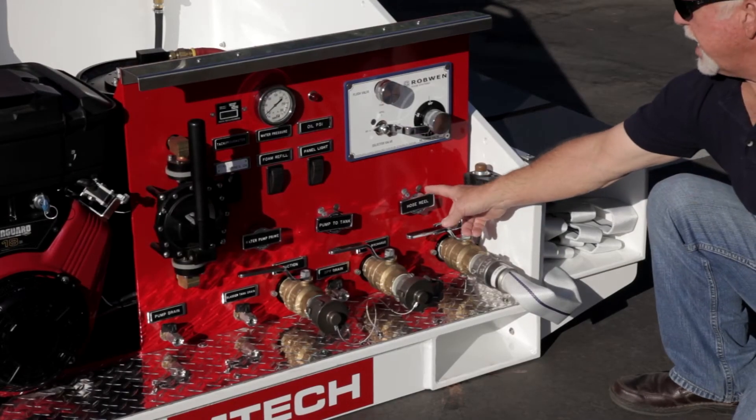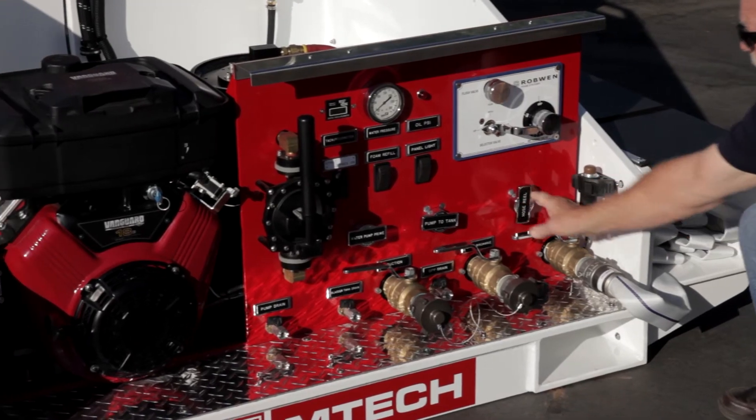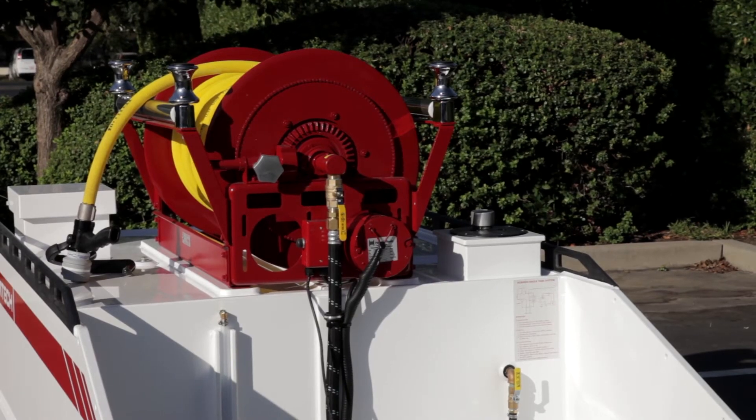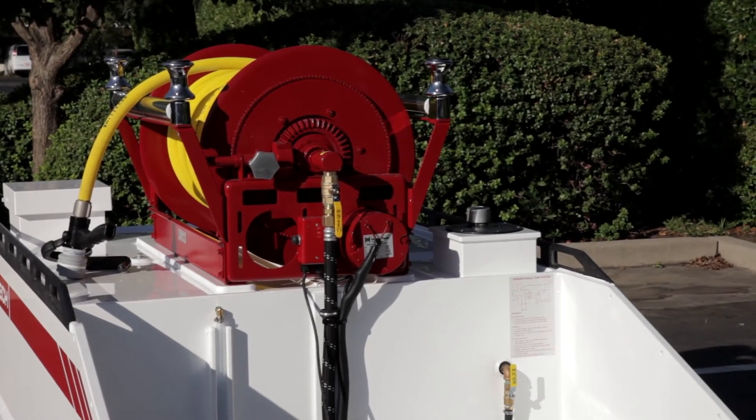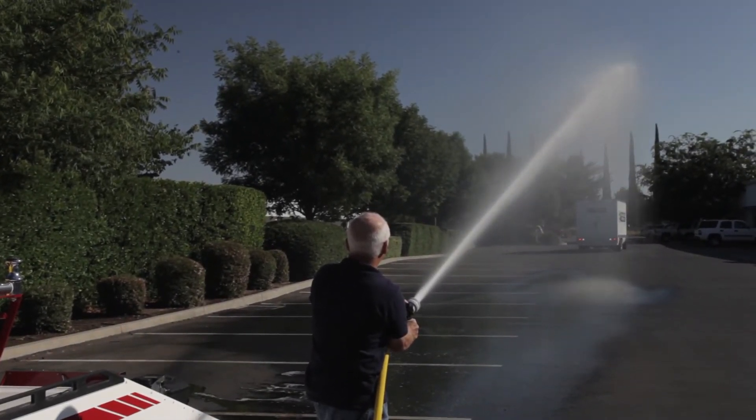Here we have the inch-and-a-half valve that charges the Hanay hose reel. By turning this valve, the line is charged up to the hose reel. The hose reel has a hundred feet of boost-to-light, lightweight hose.